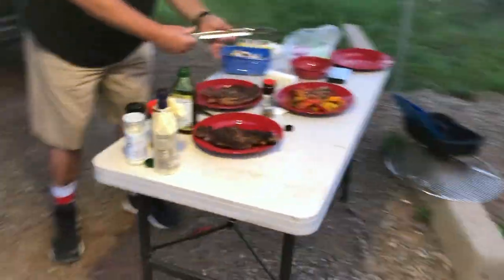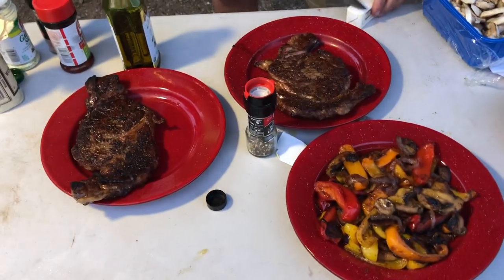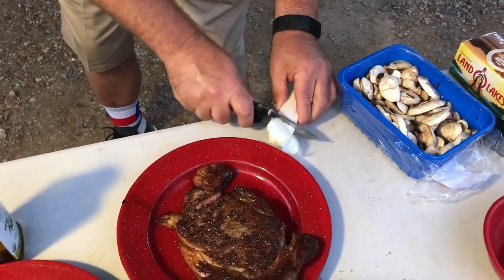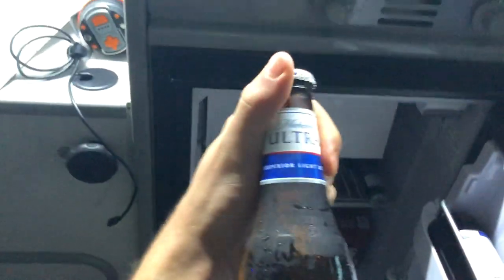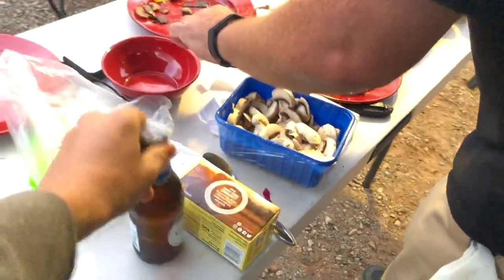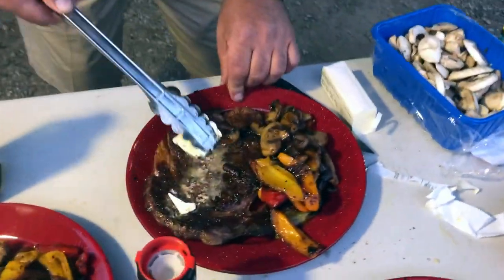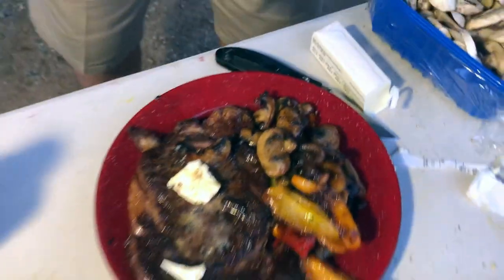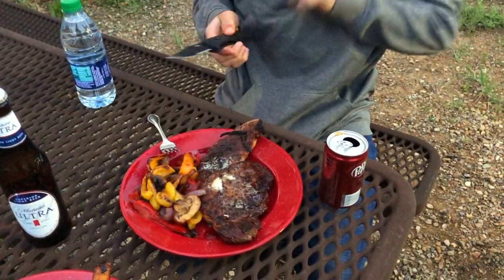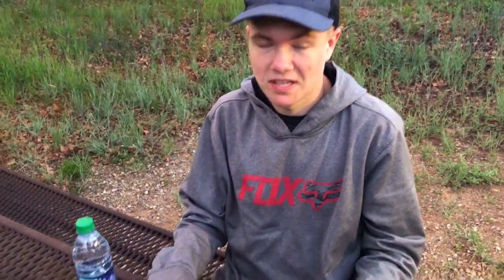What I like to do is put a little pat of butter on the top of the steak, and then we're going to let these guys rest — they've had a hard day. It's been about two, three, four minutes and the butter pat is gone. Got me a nice cold one. Hayden's got himself a nice cold one and his pocket knife. What do you think, bud? Great. I'd say so.